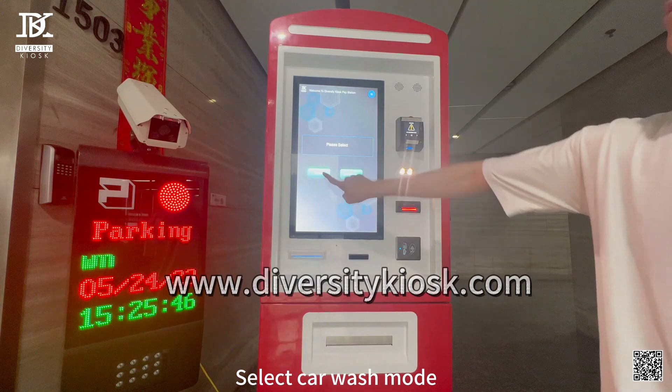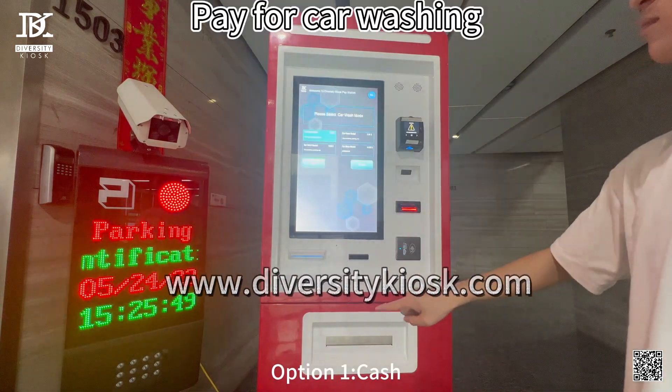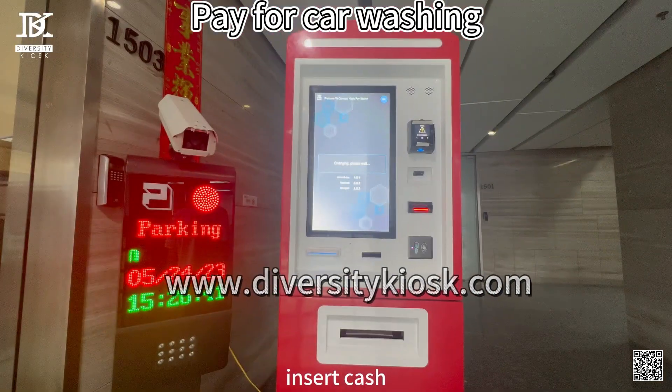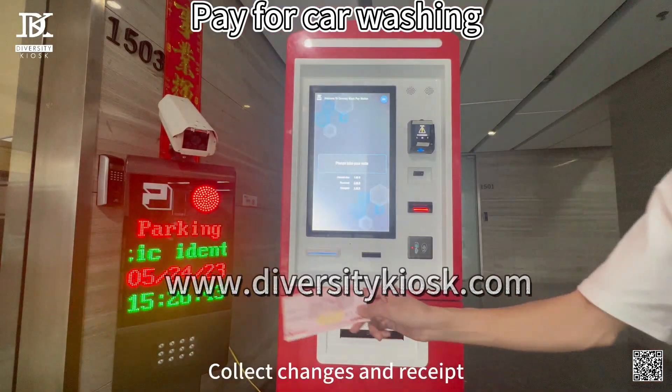Select Car Wash Mode, Option E — Cash. Insert cash, collect change and receipt.